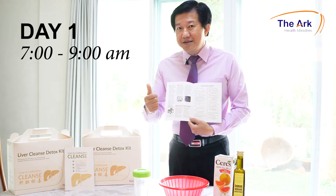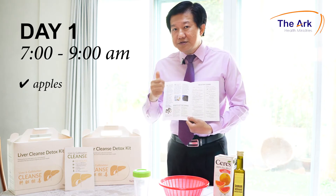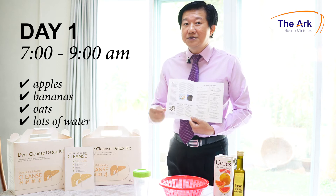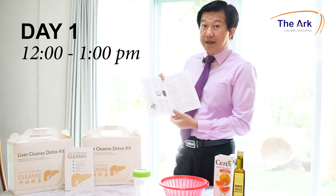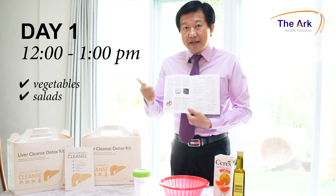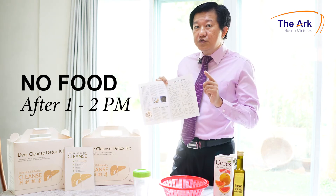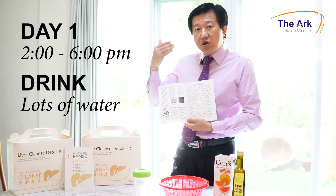The best food would be apples because apples contain malic acid that will soften the stones. You can also eat bananas. Those with gastric issues and those with diabetes may want to eat oats as well. You need to drink lots of water — increase your water intake by 50%. From 12 to 1 would be your lunch. Instead of having your normal lunch, you have vegetables, salad, fruits, miso soup, porridge, or oats. You must be a vegan on day one and day two. No food after 1 or 2pm.